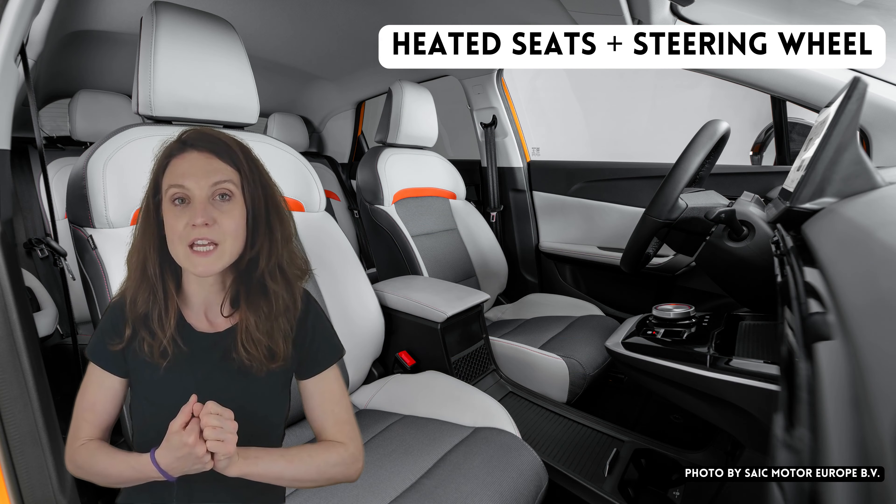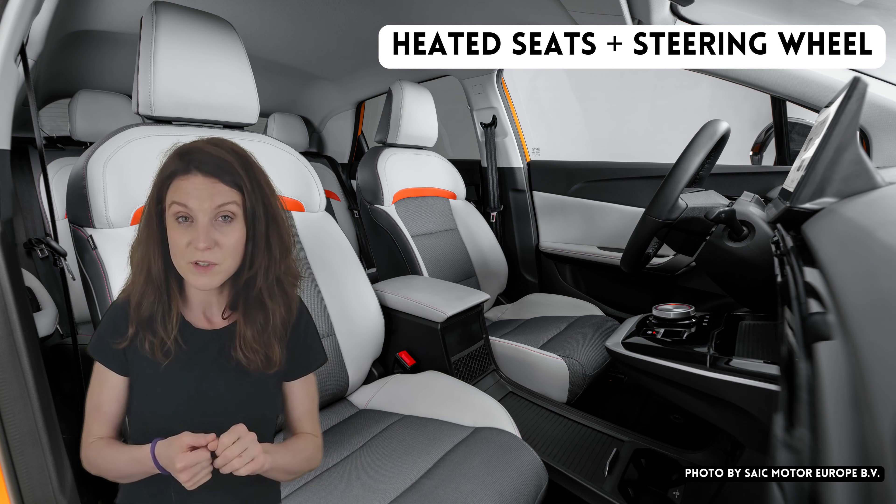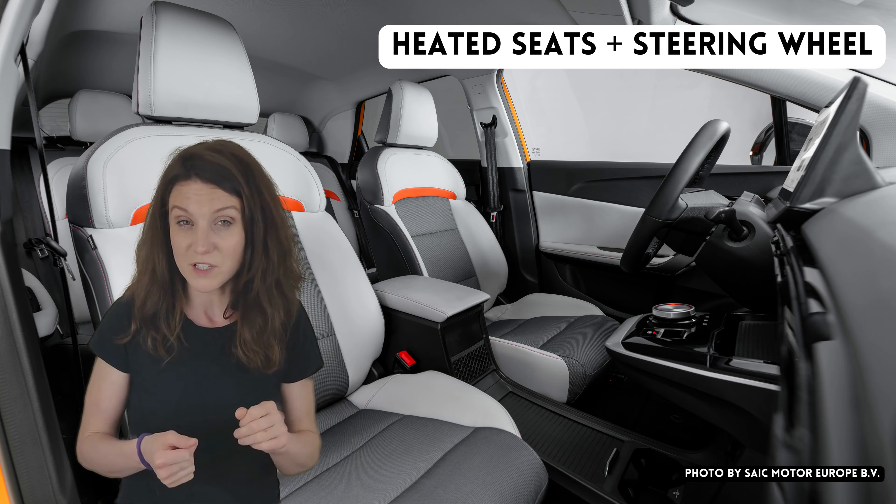Number two: another thing that a lot of people complain about in discussions is the lack of a heated steering wheel and the lack of heated seats. The steering wheel I could perhaps forgive — while it is nice to have, I've definitely had most of my cars without it and it's something I've learned to live with.